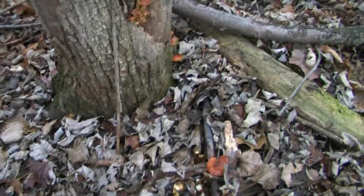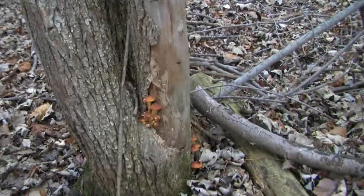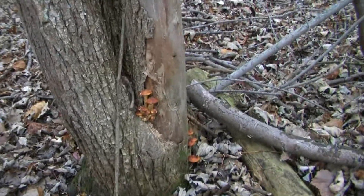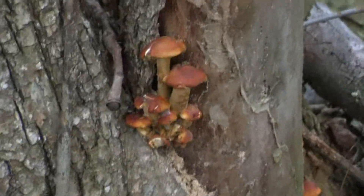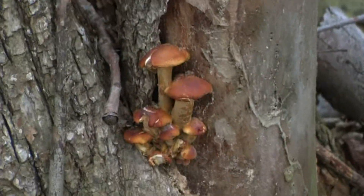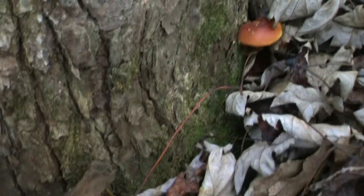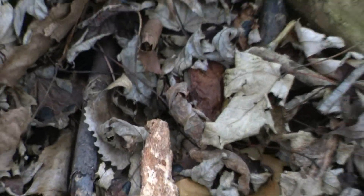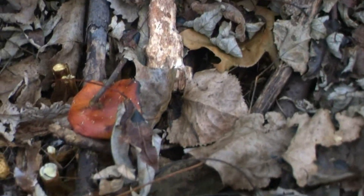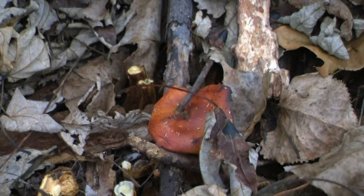Let's take a look at and discuss some things about the winter mushroom. Here you can see a small cluster of them growing out of the crotch of this tree. Certain mushrooms favor certain types of trees. The winter mushroom predominantly favors elm trees, although I have found it on swamp willow and cottonwood.